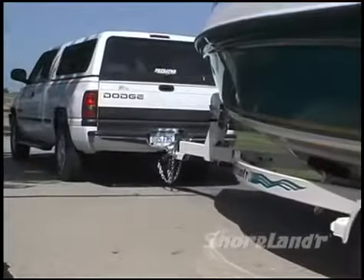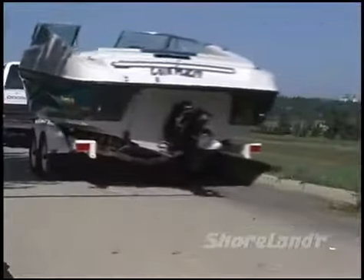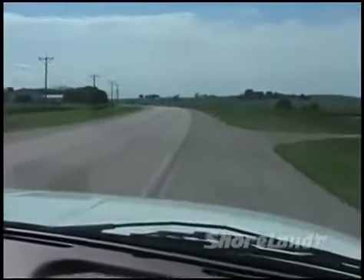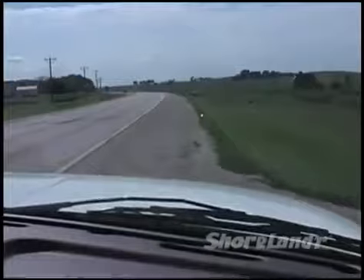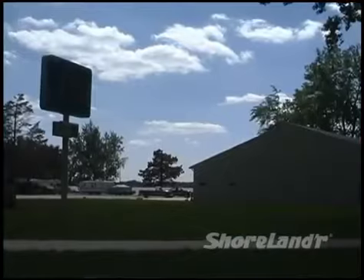As you're practicing, keep an eye out for trailer sway, uncontrolled push, or anything that doesn't feel right. If your trailer does begin to sway, don't panic — just slow down carefully, stop, and determine the cause. Go over your pre-towing checklist, and if you can't determine the cause, have your dealer check it out immediately.